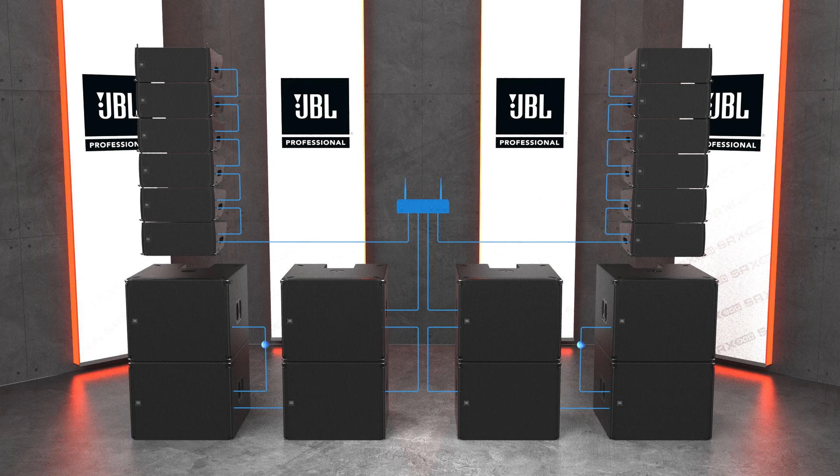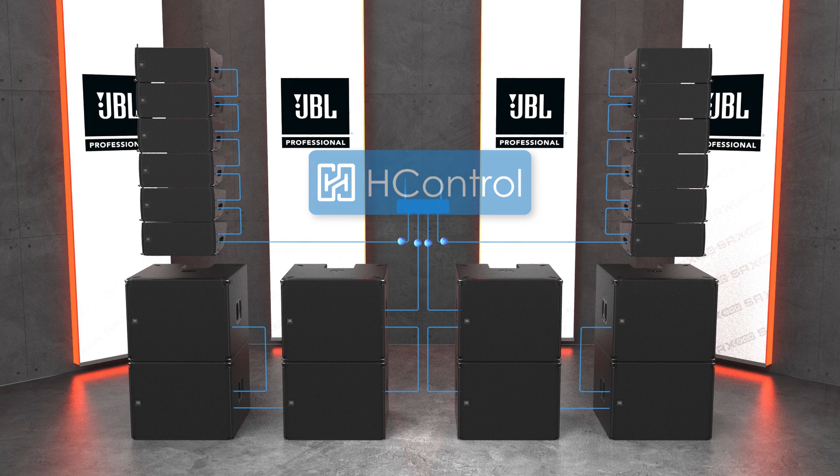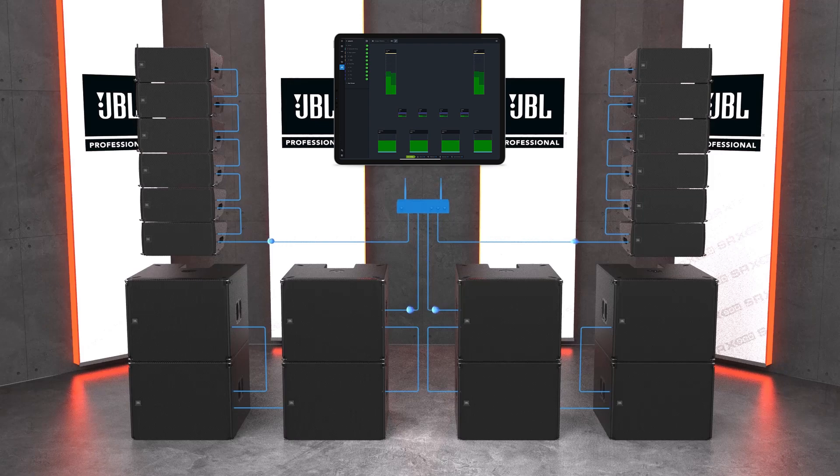To communicate to devices, Performance uses H-Control, a groundbreaking communication protocol developed by Harman Professional specifically to meet the needs of the audio industry. Based on TCP/IP, it operates over standard networking equipment including Wi-Fi and gives users the ability to control the system from anywhere in the venue.